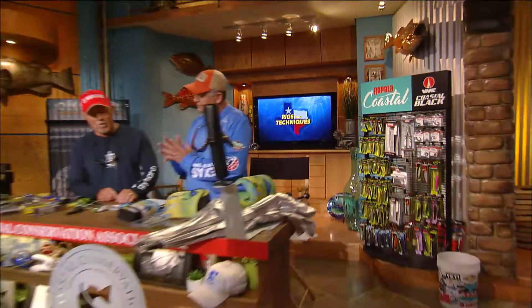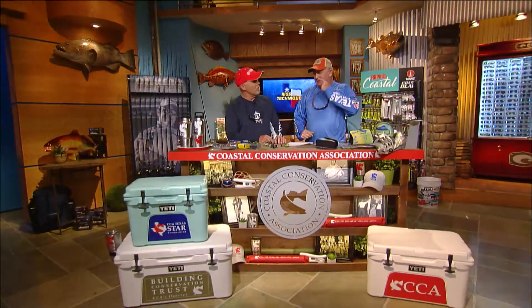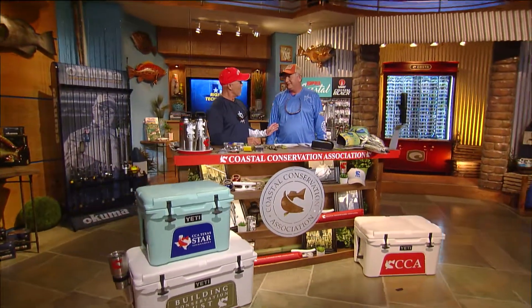Well, Dave, we're here at the CCA workbench, and rigs and techniques are your expertise, of course. Well, I love frog fishing. I do. And I do a lot of it because I like to topwater fish. And the only reason I go fishing is to watch fish eat.